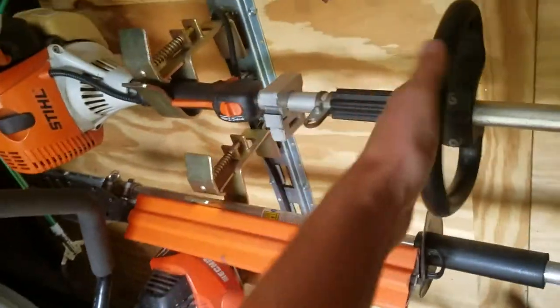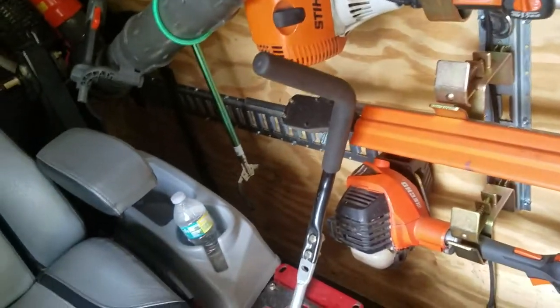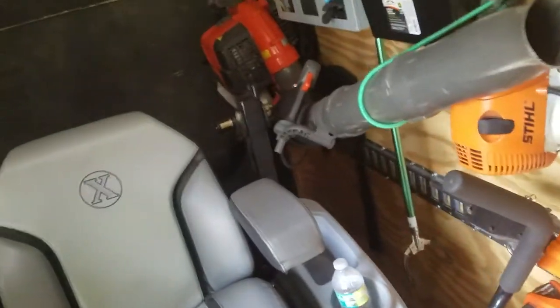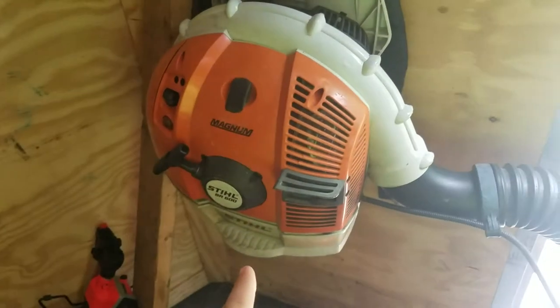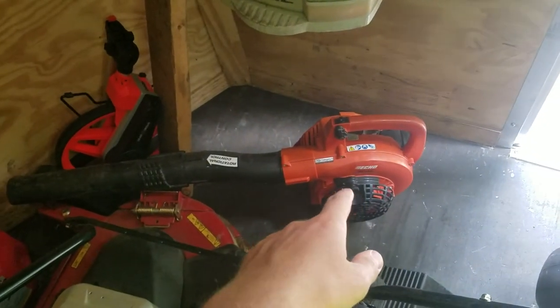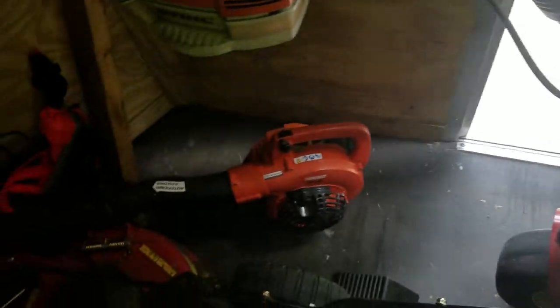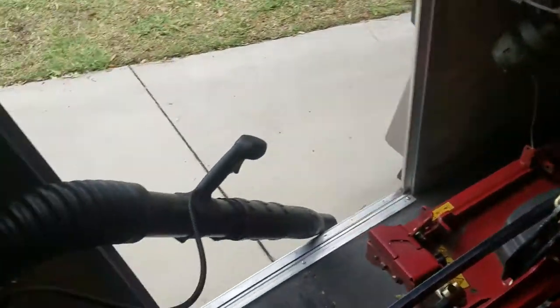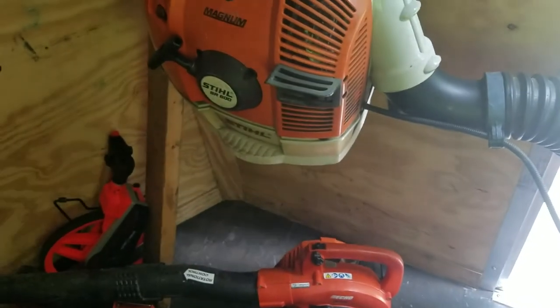Then of course I have an FS90R up here as well. Leaf blower-wise, I have a Husqvarna 580, a BR 600 Magnum, and a handheld blower which is an Echo ES-250. All these blowers are great — I use them all the time, pretty much at every job.